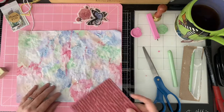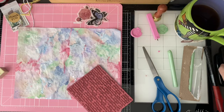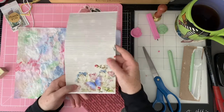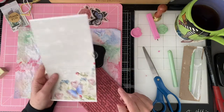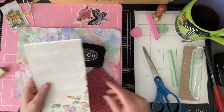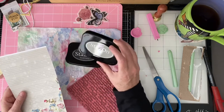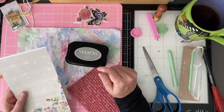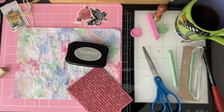I want to random stamp the background here — nothing too dark. Based on the papers, some of the background color is a little more gray or taupey. I don't really have taupe, but I do have a couple of grays: stone gray and dove gray. The dove gray is brand new, so I'm going to do a little test stamp before selecting the color.